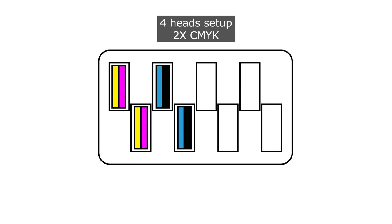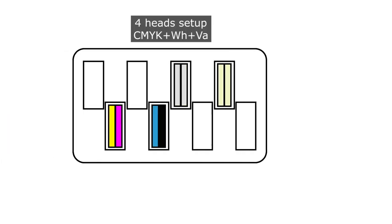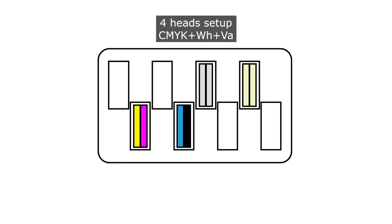You can equip the machine with 4 heads in a double CMYK for optimal speed. Or you can choose to equip the machine with 2 heads color-wise, 1 head white and 1 head varnish.